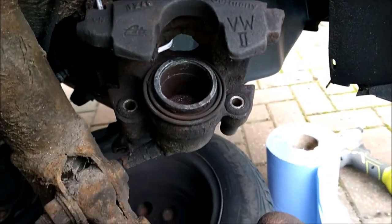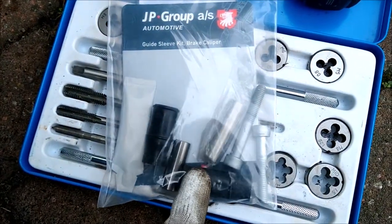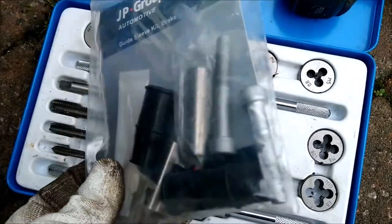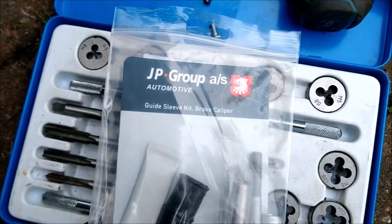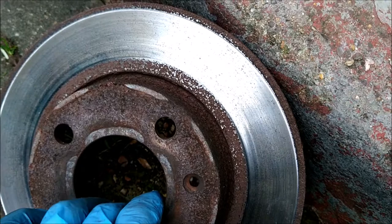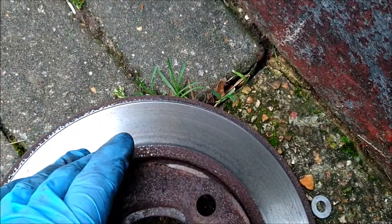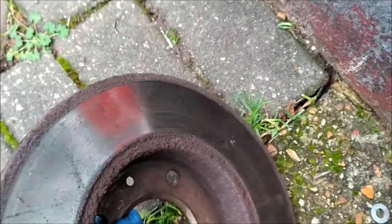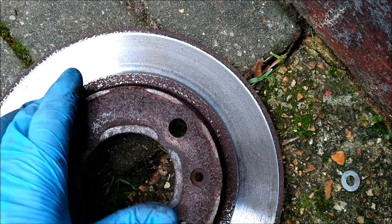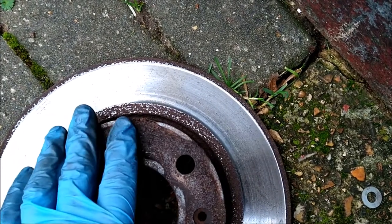I'm in the process of doing the discs and pads on this Mark II Golf and I've decided to change the sliders. I've not done this before so I'm just going to quickly document how it goes, simply because I couldn't really find a lot of information on this online. These are the JP Group ones, they came from Autodoc and I can't remember how much they were but they weren't expensive. One of the reasons for changing sliders was that the brake pads weren't making full contact. It's almost like the caliper wasn't moving properly and only the back of the pads were correctly contacting the disc. It was at that point, given that there was an overlap of material on the rusty sections that weren't being cleaned off when in use, that made me decide to change the pads and the sliders along with it.